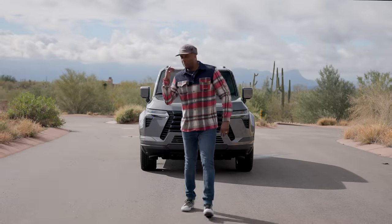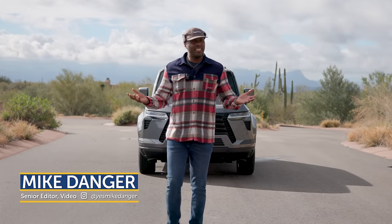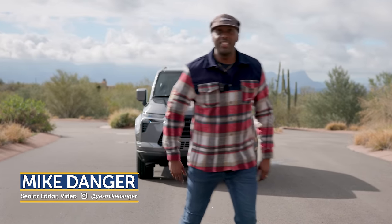It's been a long time coming for this bad boy behind me, but is it just another pretty face or was it worth the wait? Let's dive in and check it out.